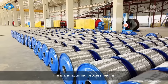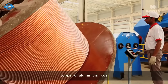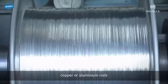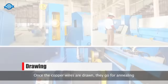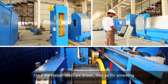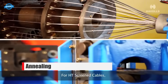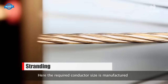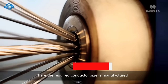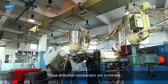The manufacturing process for cables involves similar precision and quality control. It commences with procuring the raw material — either copper or aluminum. These materials are drawn to the specified size before undergoing annealing. For HD-screened cables, stranding follows, where conductors are manufactured according to design specifications. Subsequently, stranded conductors are screened with an extruded semiconducting compound.